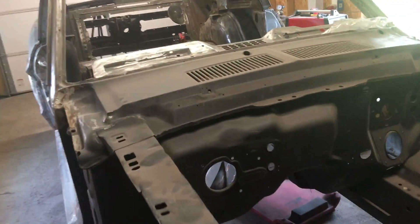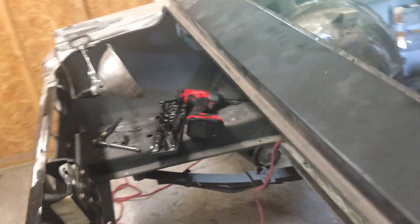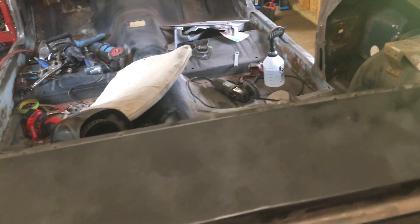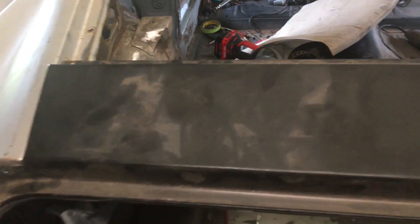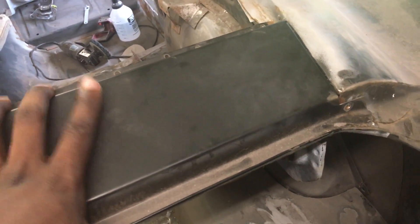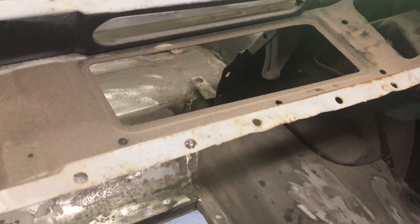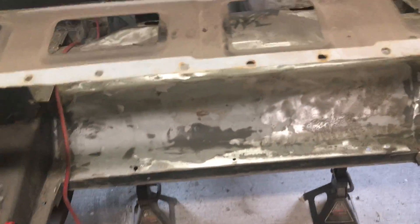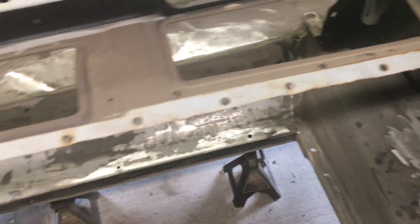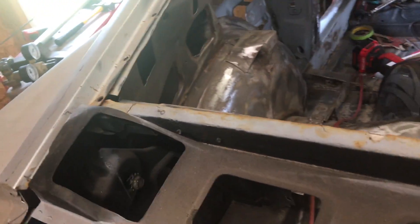So what are we talking about? Talking about the deck lid filler panel. I haven't seen many videos about changing this out — it's fairly straightforward, which might be why. Just as an overview, this is just the skin, but what can really rust out is underneath. There are spot welds here, here, and over here — remove those and it comes out.